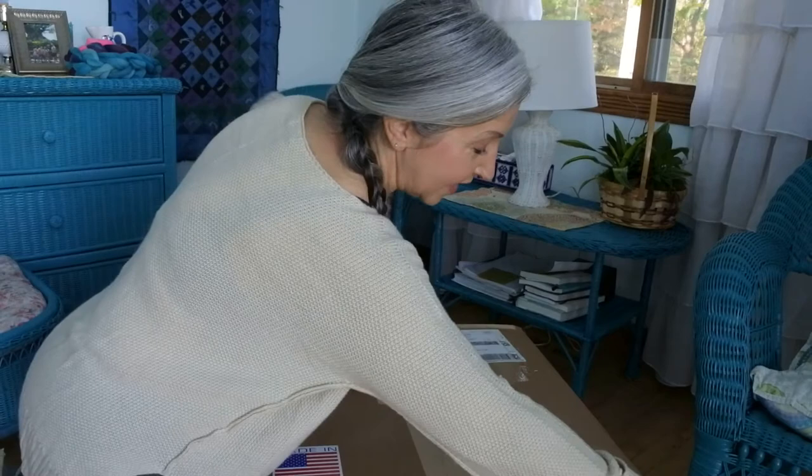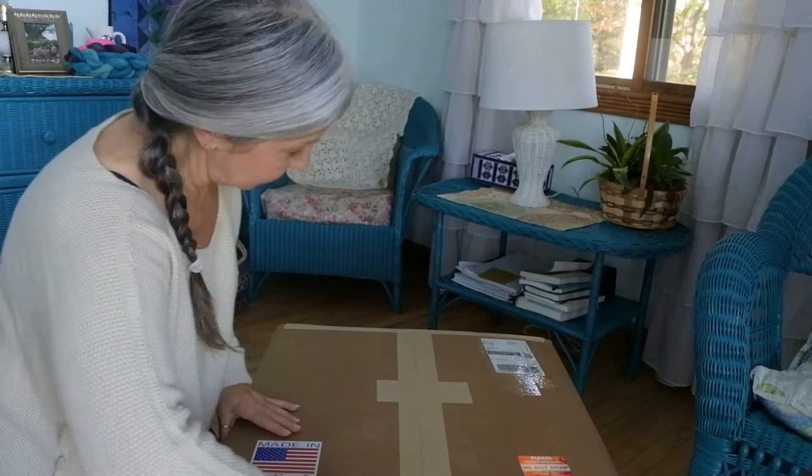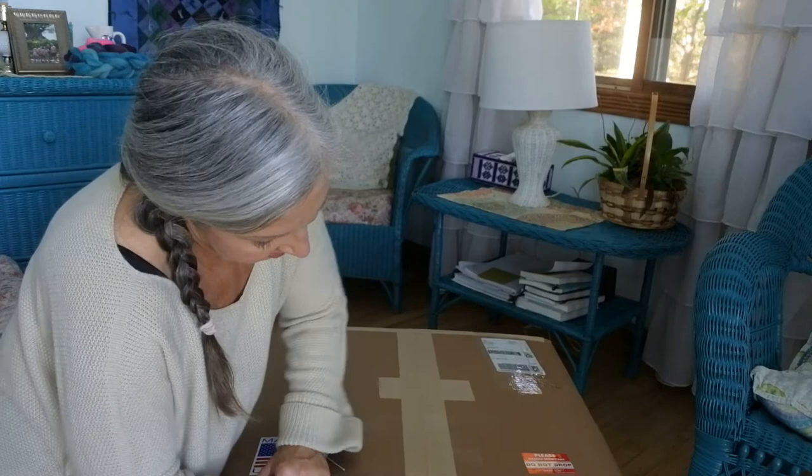Without further ado, let's unbox this — it's heavy! I got out of the garage this morning and picked it up, and it says 'do not drop' all over it. I made it in here without dropping it.